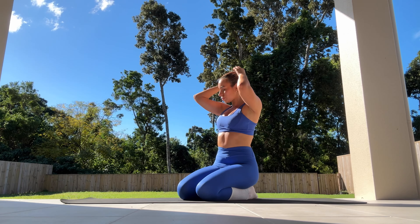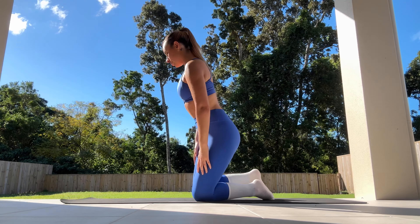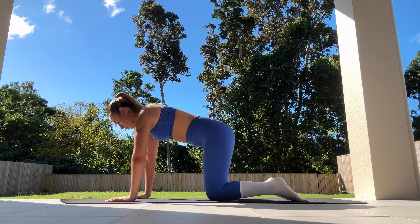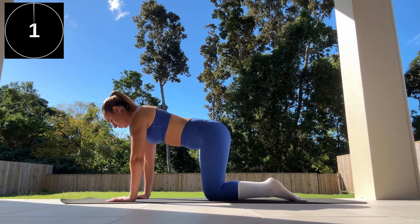Hi, hello and welcome back to my channel. If you're new here, my name is Renee, and welcome to day one of my new seven-day Pilates challenge. We're going to be doing a 20-minute Pilates workout today, so get out your mats, put on your cute activewear — we are all ready to go. Three, two, one.